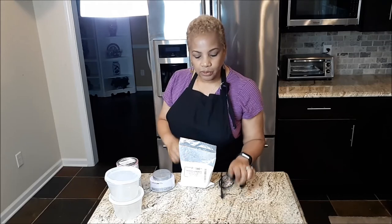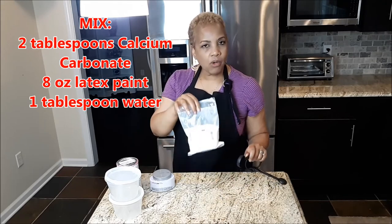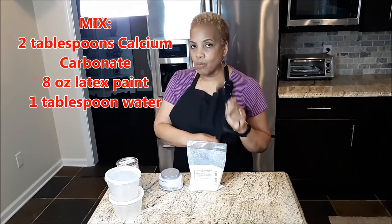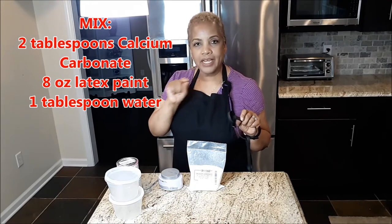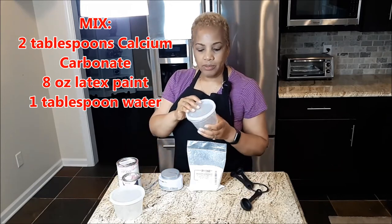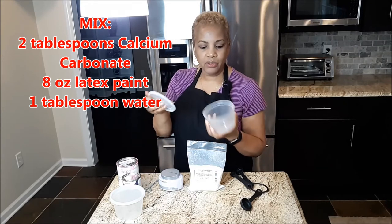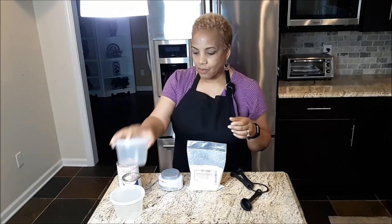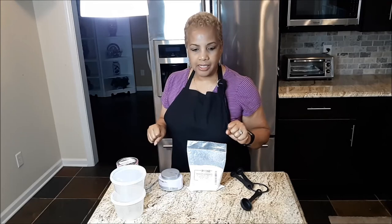We're going to need two tablespoons of calcium carbonate for eight ounces of paint, and then one tablespoon of water. I'll put that somewhere in the video. I'm going to be using these containers left over from takeout to store my paint — no cost! Let me put something down because I'm in my kitchen and I don't want to make a mess.